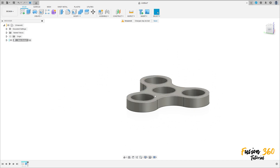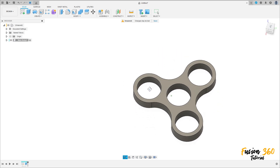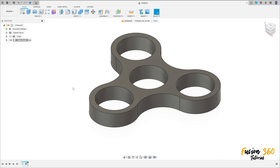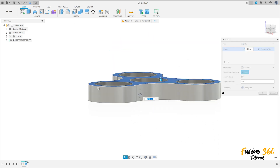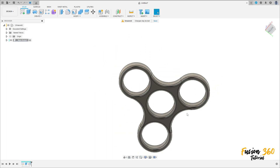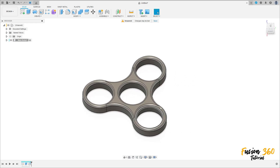Insert the orbit center. Now go to Modify and select Fillet. Select this face and this face. Set the fillet to 1.5 millimeters and press OK.